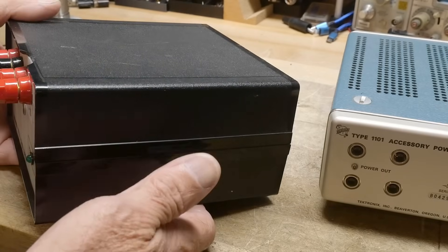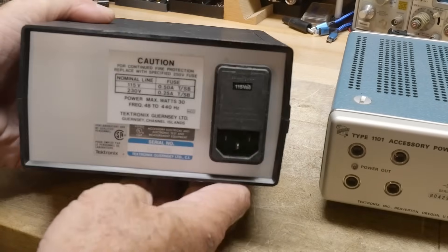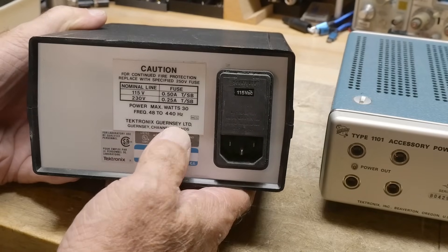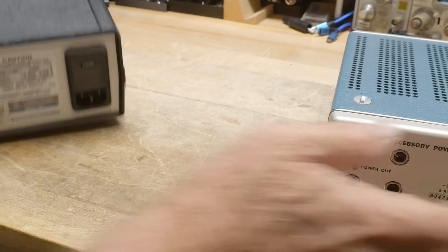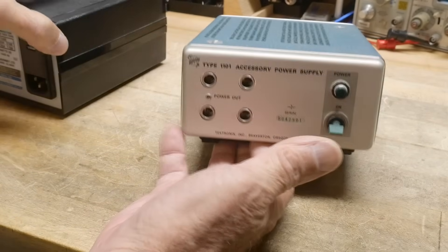Mine is kind of a store-bought box, kind of cheapy. This one was made in Tektronix Guernsey in Channel Islands — so that's pretty cool — but obviously a more modern box than this one. It's going to be the same thing though: plus 5 and plus/minus 15.